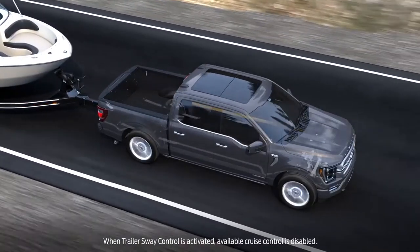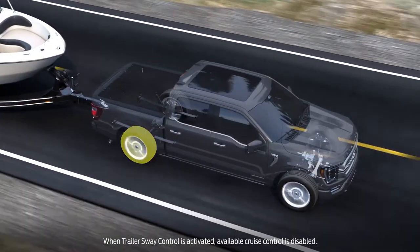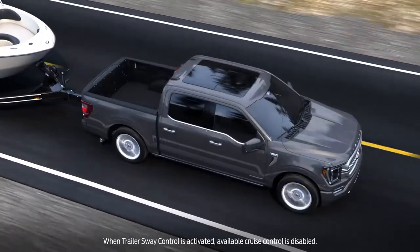The Trailer Sway Control feature will apply the brakes to individual wheels and reduce engine power to help your vehicle stabilize.